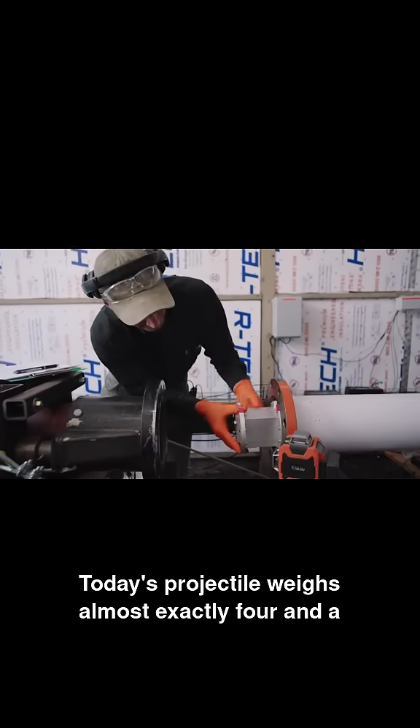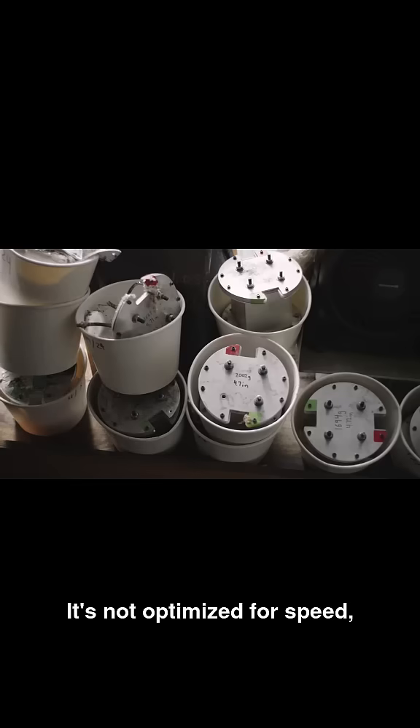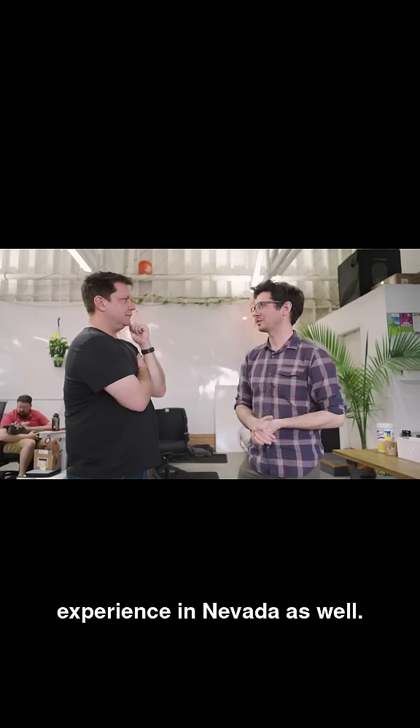Today's projectile weighs almost exactly four and a half pounds. It's a scaled-down version of the system we're going to build in Nevada. It's not optimized for speed — it's optimized for being the right ratio of mass-to-pressure that we would experience in Nevada as well.